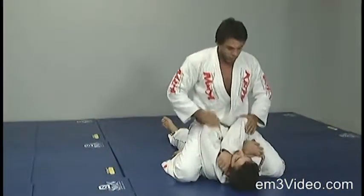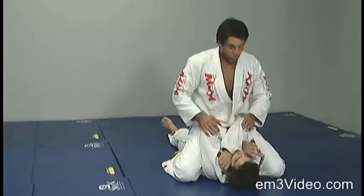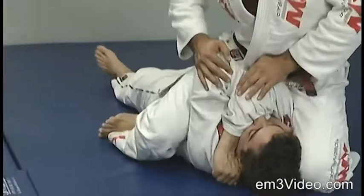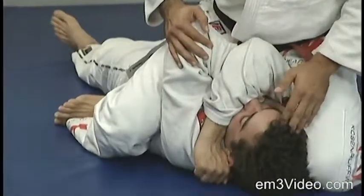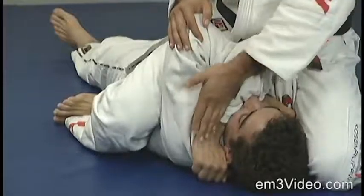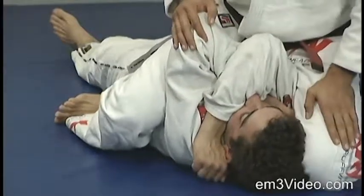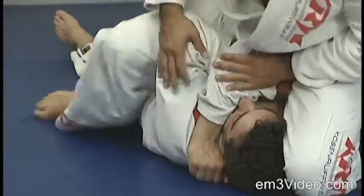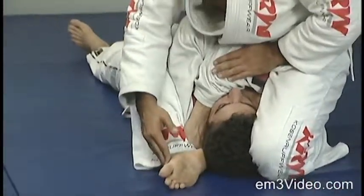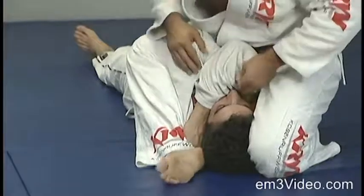From the mount, the opponent keeps the elbows in. There's no way we can get in there, so we push the elbow in. We bring the left leg around, putting pressure with the left knee. The knee close to the head. We bring the right foot all the way to apply pressure to the neck.